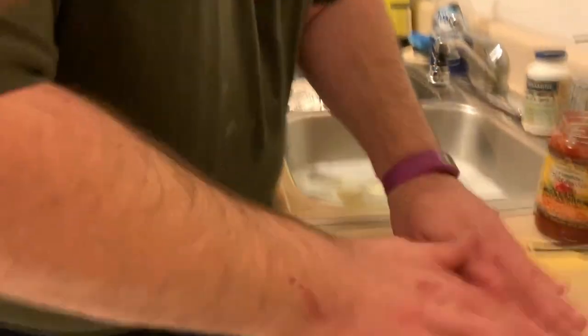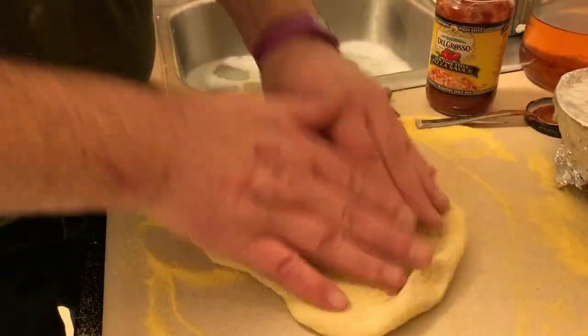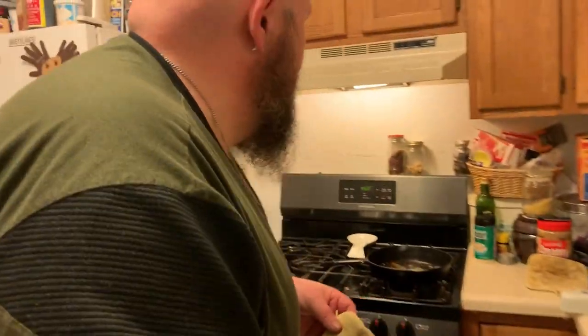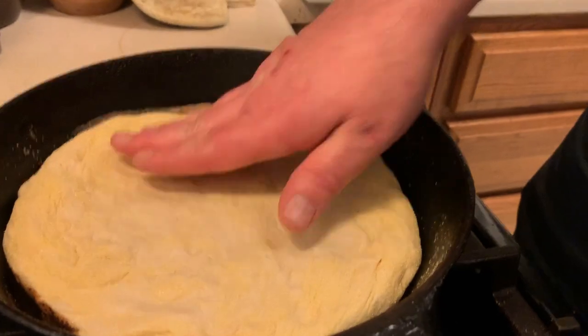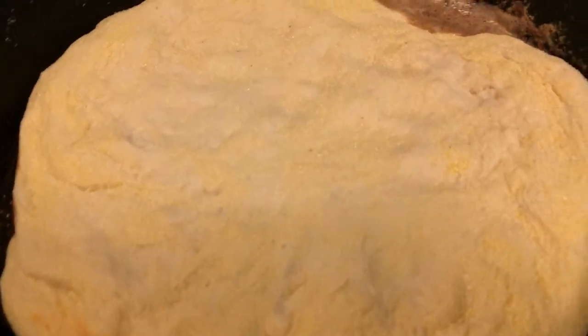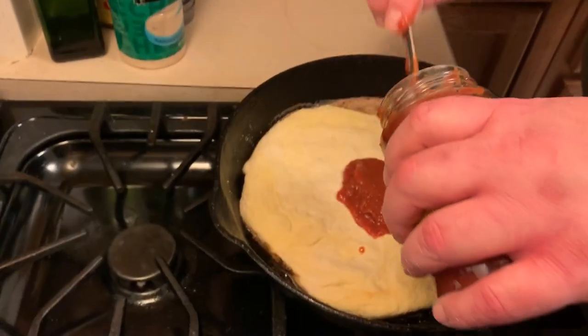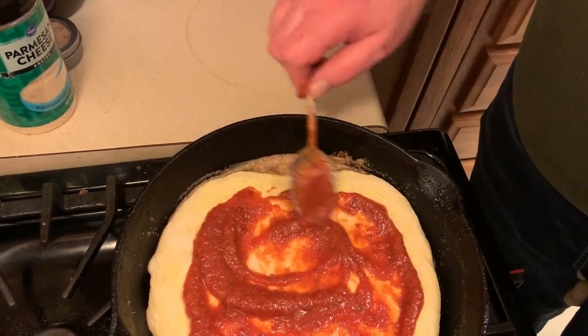No cornmeal needed for this one. Just push it out to about the size of your pan. A better way - had I thought about it sooner - would have been to place it in your pan and let it actually rise in the pan. You get a much, much better crust that way. Since we're hungry we're not real good on waiting - and if you've got a house full of kids that are hungry, I'm sure it's the same. Now the pan's cooled slightly so you won't get the sizzle right away - just push it around to your edges without burning yourself. This is still going to rise some. And of course, sauce.